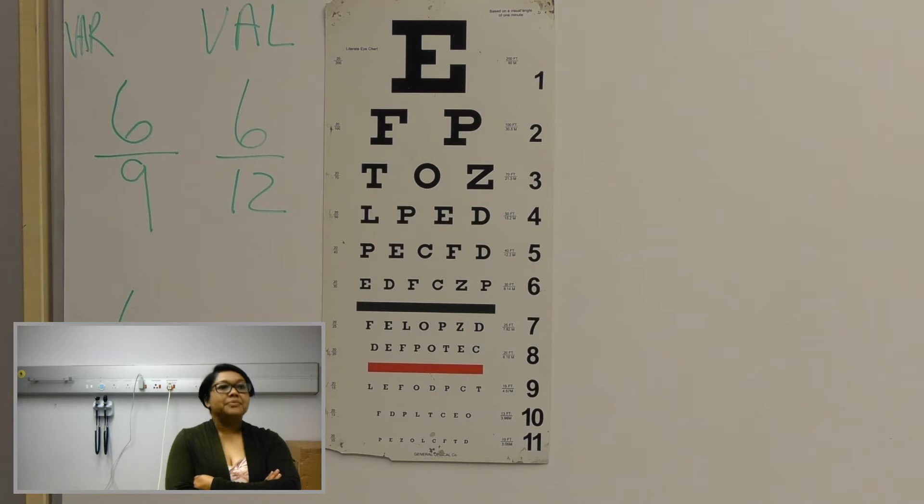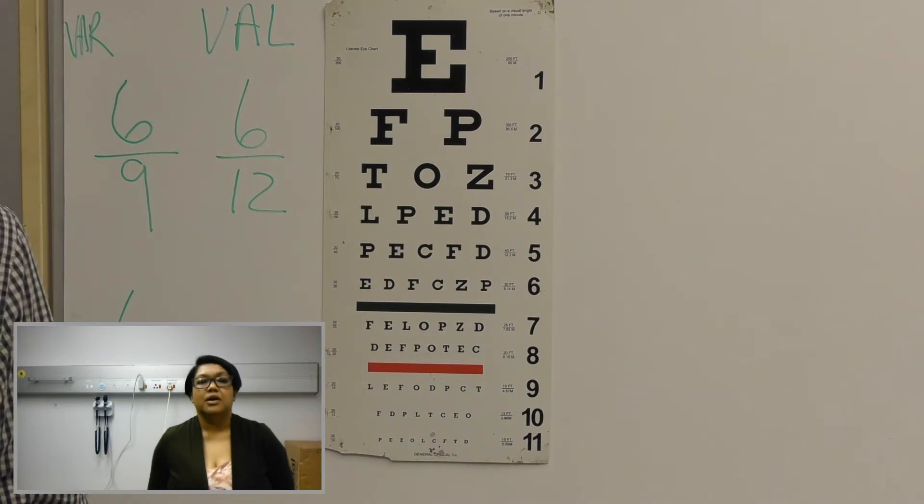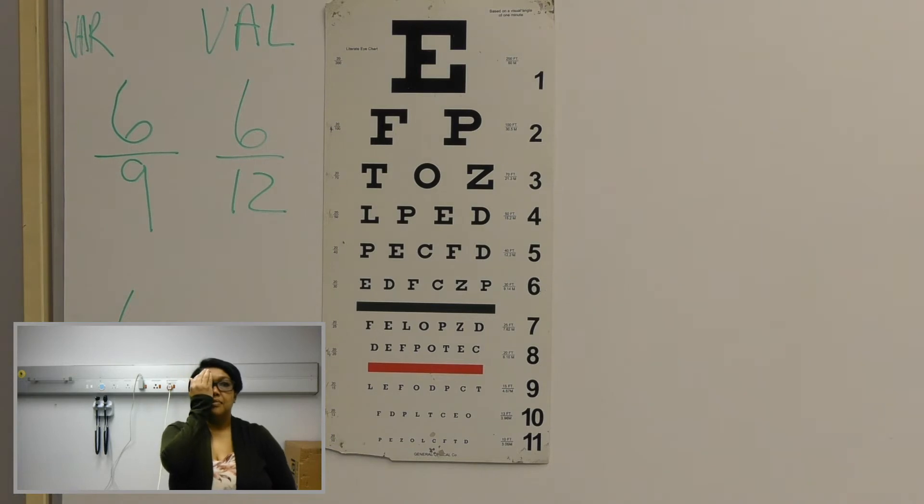So let's repeat that for the other side as well. Can you read from the top? E, F, E, T, O, C, L, P, E, D, P, E, C, F, D, E, D, F, C, Z, E, F, E, L, O, P, Z, D, D, E, F, E, O, T, E, C. And then I can't see. Okay.